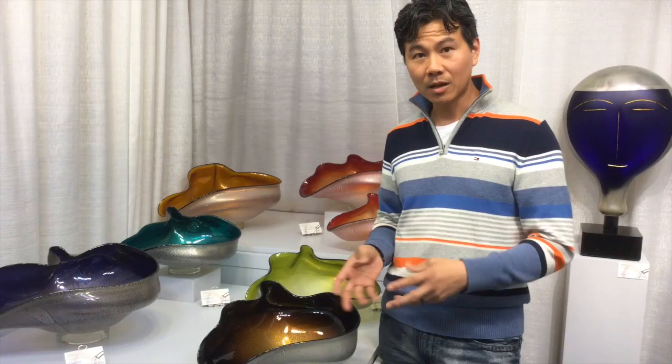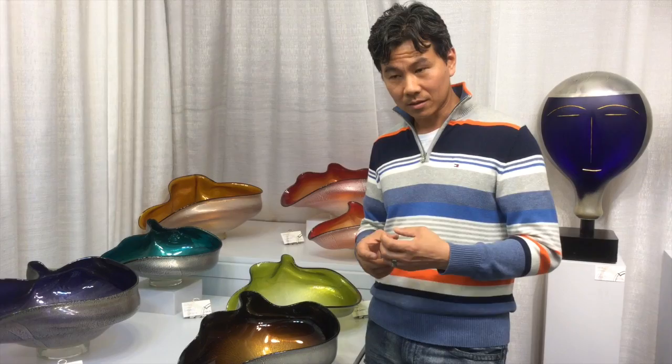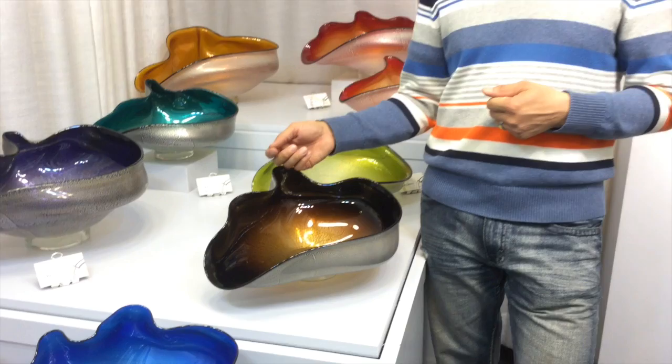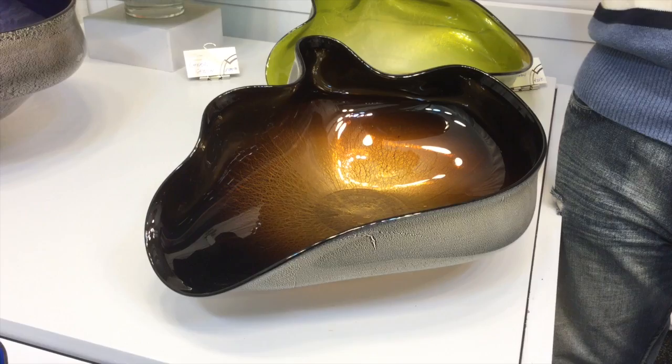All the glass you see here is blown glass. To start the blown glass process, we start with a blow pipe. The first thing we do with a blow pipe is pick up the color. The color is made of a glass color. We heat up the blow pipe and heat up the color at the same time, and then the color is attached with the blow pipe.